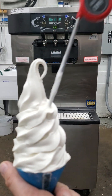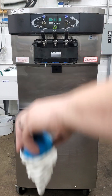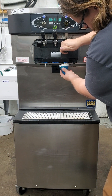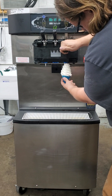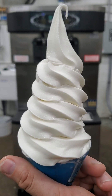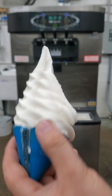So at 19.6 degrees, it has creamy frozen product — it won't flop off of a cone. We'll have 19.2 degrees — creamy product, it won't flop off of a cone.